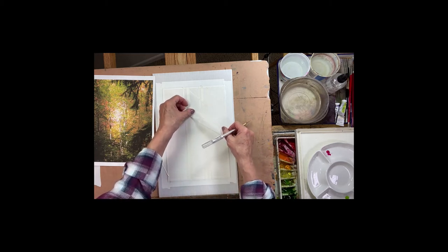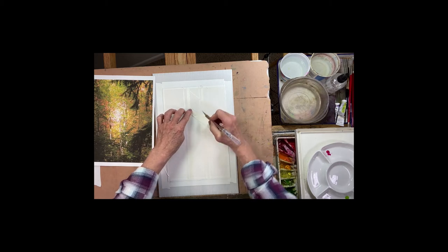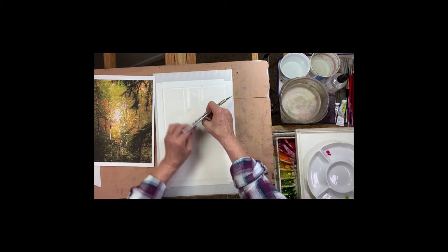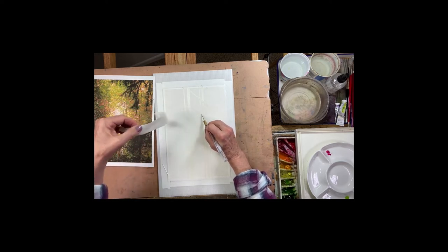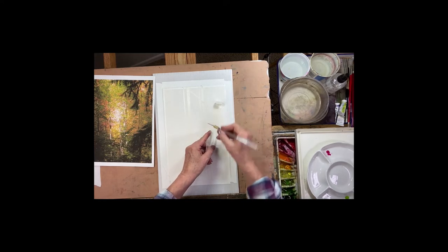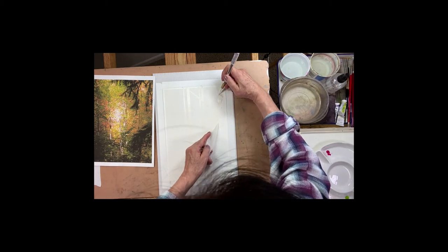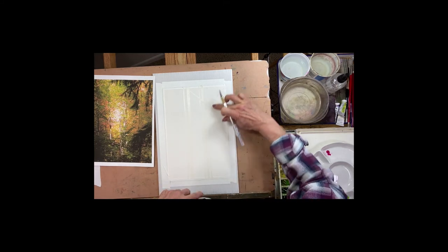Not as easy as frisket — I'll put that out there right away. I found the frisket was a little bit easier than this. But I wanted to try it like this too, just to experiment. This is Nichibon, it's an architect tape I found on Amazon, but you could also use just regular masking tape or artist tape that you use to tape your paper to the board. I'm just going to come up and do a random branch there.